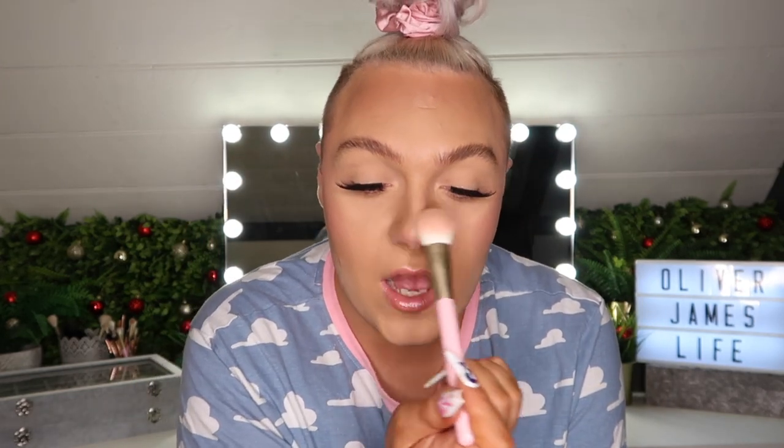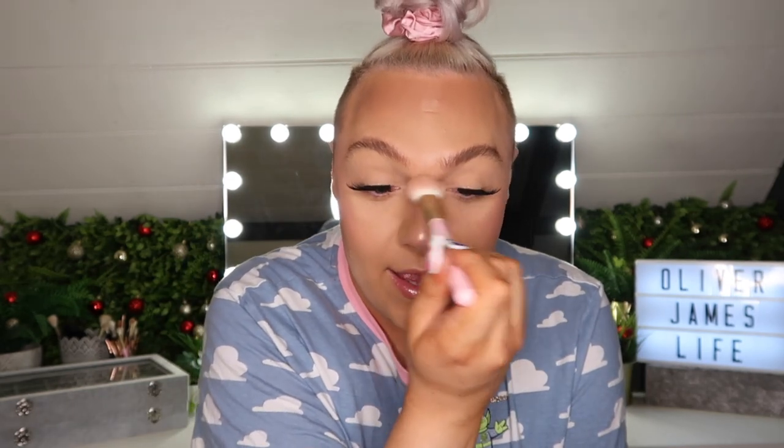Once the cheeks are done I take some more on the same brush and do the very highest tip of my nose. Then I apply some highlighter to the very tip of the brush and pop it there going sideways — that just creates more of a bridge on the nose. You can also pop a little bit down here too. Then I take whatever's left on the brush and tap the tip of my chin.